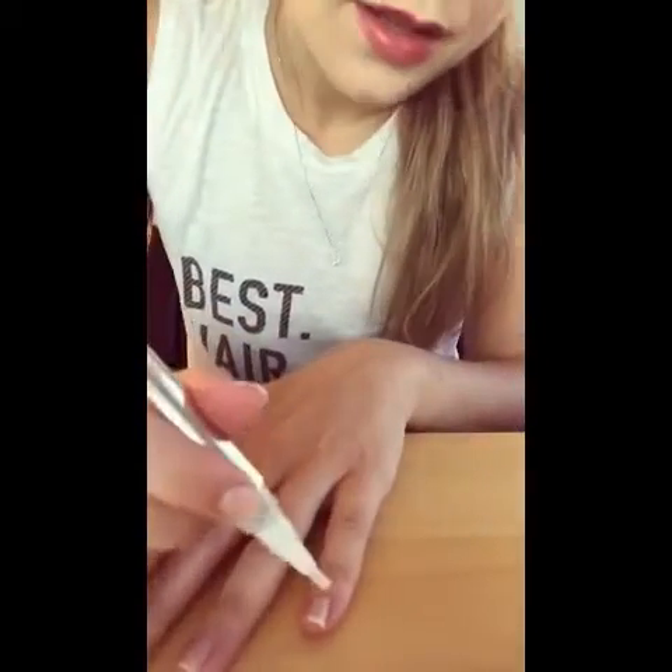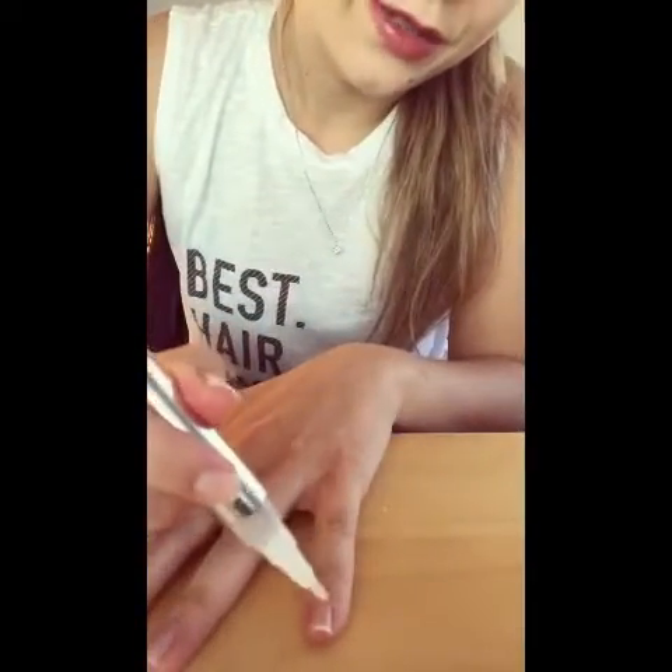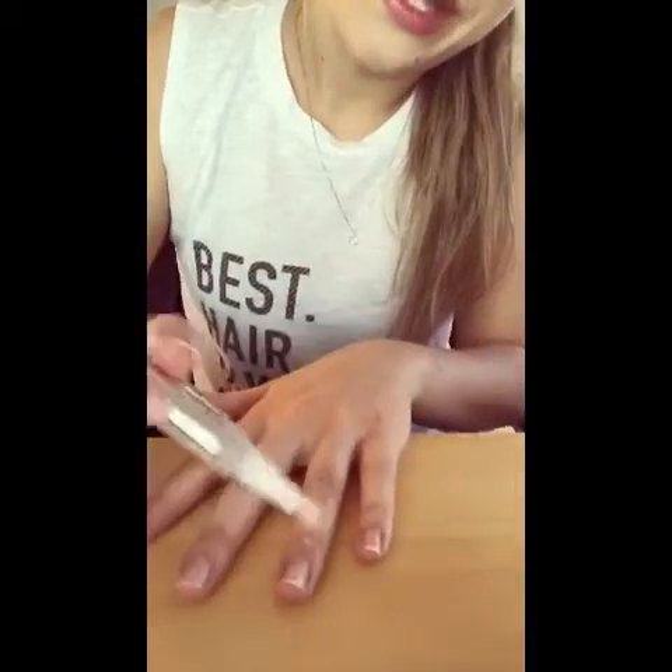So what you're gonna do is take your cuticle remover pen and twist it up. Since this is new and I haven't used it, I'm going to do it a couple more times. From what I've read, you want to be very liberal with the application.